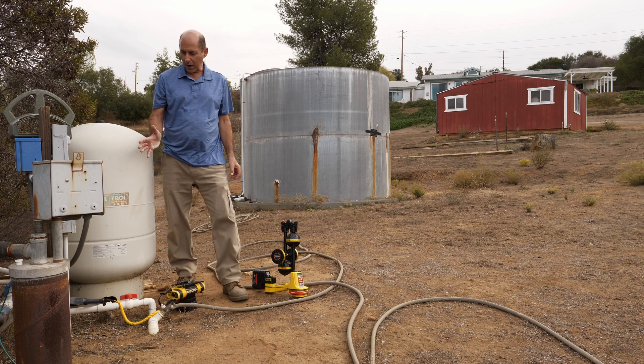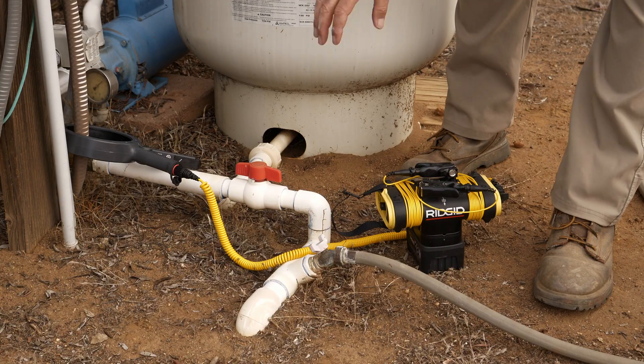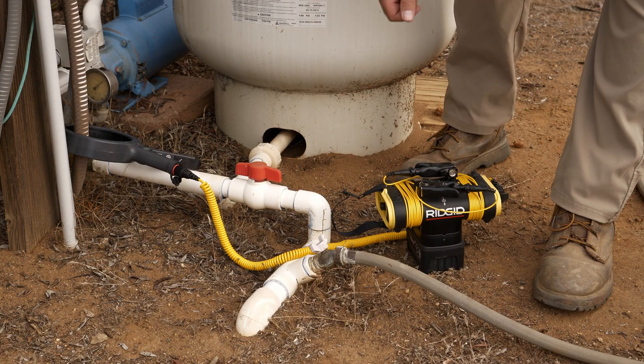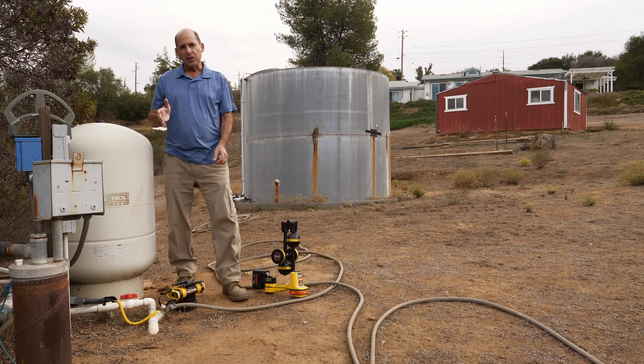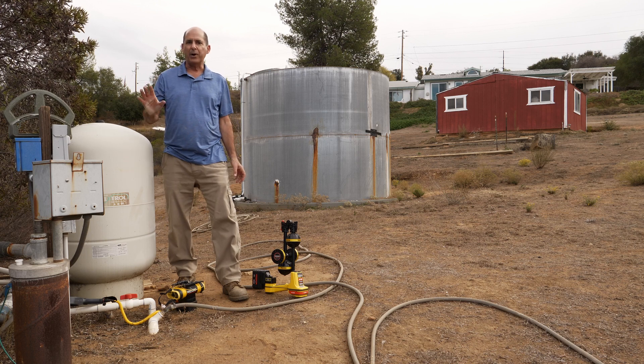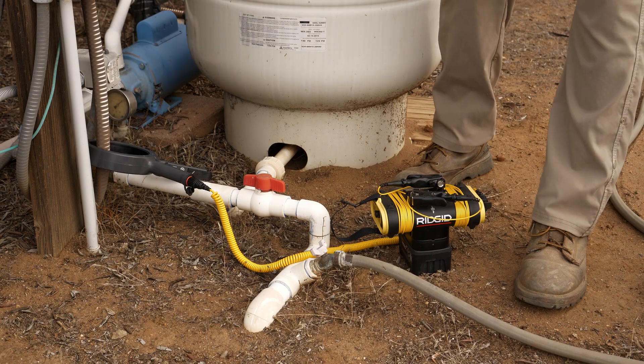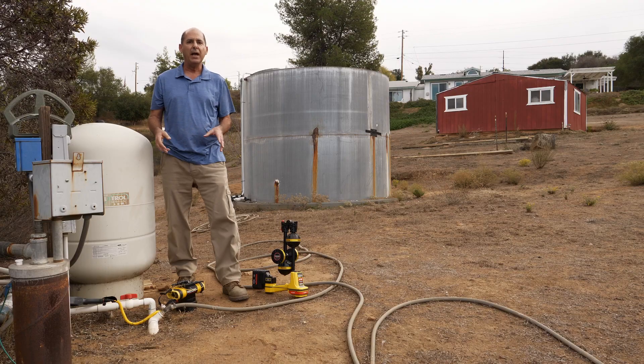I needed to locate a private water line that runs from the well up to the house. The water line is PVC and plastic is non-conductive, so I can't energize it with a line trace signal. The well has a pump, and there's a good chance the electric feed for the pump motor is in the same trench as the water pipe, and we should be able to locate that electric line.